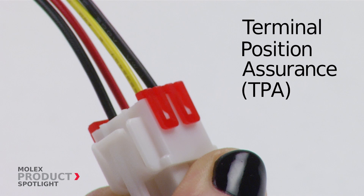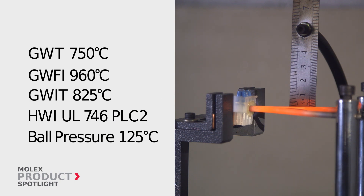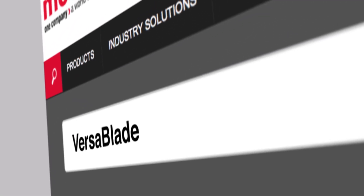TPAs assure terminals are fully inserted, supporting strict global standards. The VersaBlade system is glow wire capable. More information at molex.com.